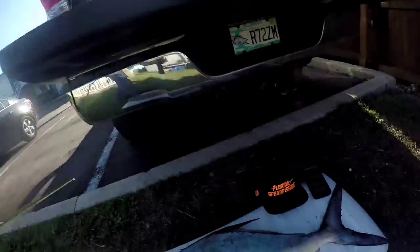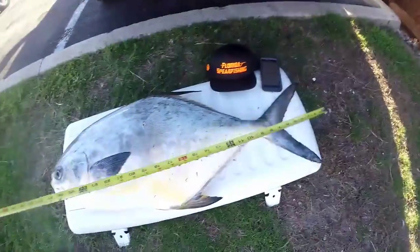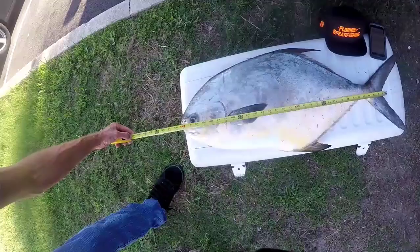Alright, this is Joey from H2O Vinyl Designs, and I'm going to submit my first fish for the Florida Spear Fishing 229th. This permit from the fork measures 33 inches.